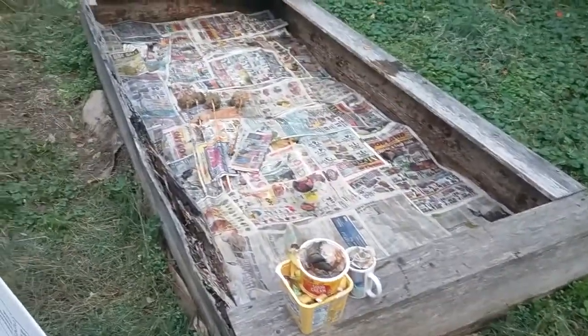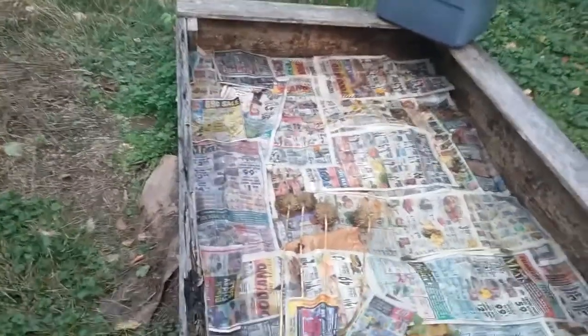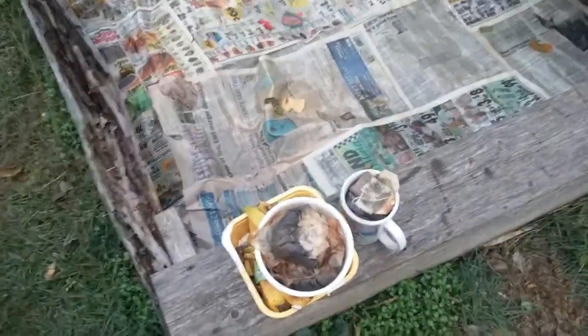Back at the four by eight foot garden — my wood's falling apart. I had pulled this from another spot where we had a four by eight garden, so I didn't expect this to last another year or so, but who knows, it might. I brought out some more coffee grounds, tea bags, and banana peels.